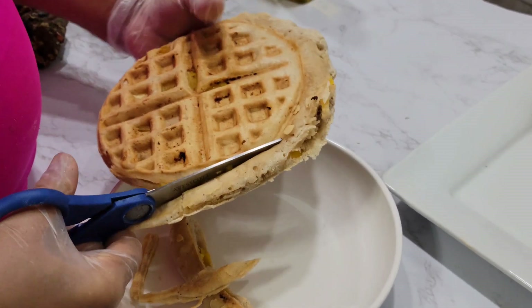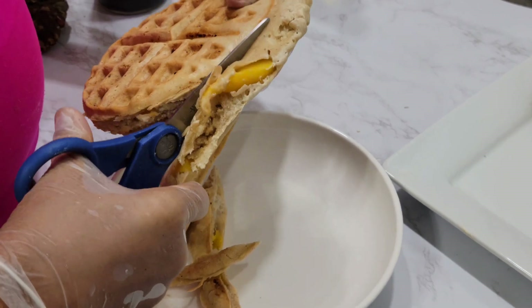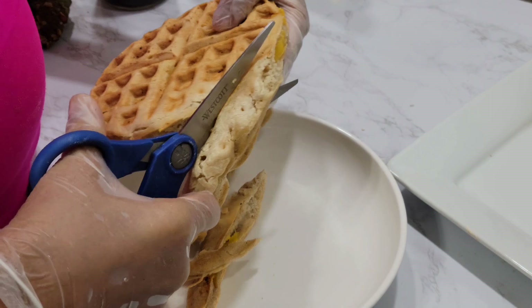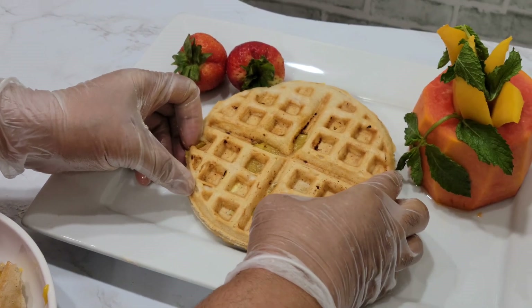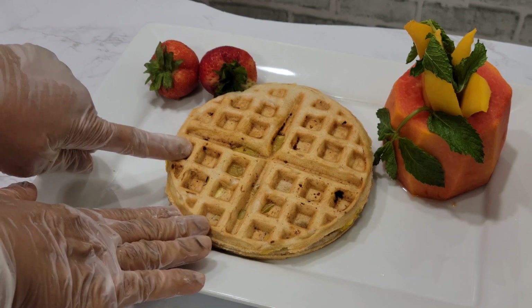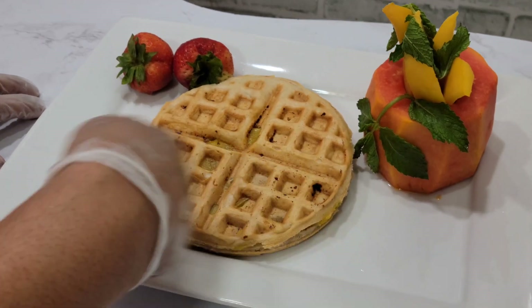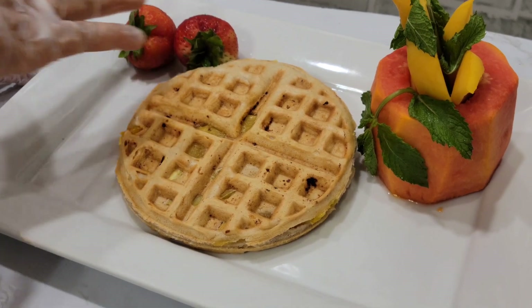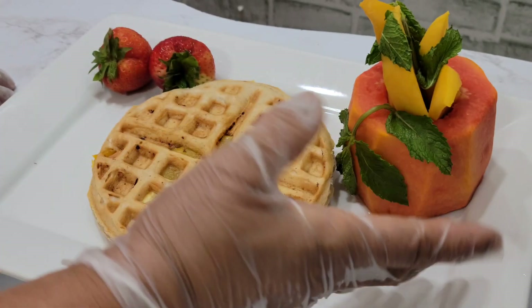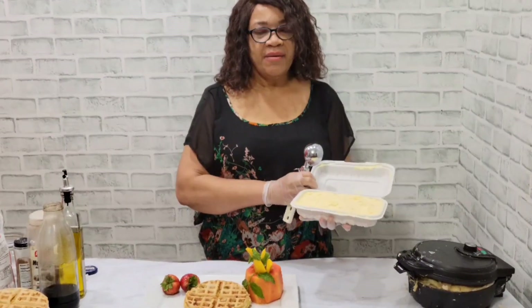You can have it just like this for breakfast, or you can have it for dessert — just put some ice cream on it. After the edges are cut off, I'm gonna place it here and put ice cream on top. You can also have it with honey, maple syrup, or regular pancake syrup, or just eat it as is for breakfast. I put some strawberry, mango, mint leaf here — and this is in a papaya bowl.